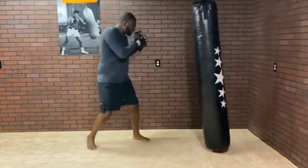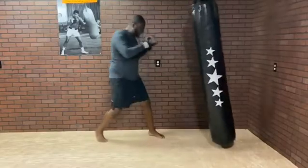So again: jab, step on the jab, step on the hook, and then finish with the cross.